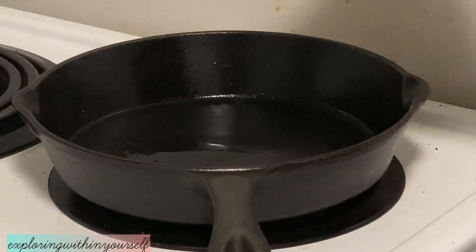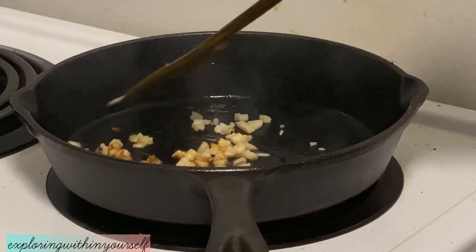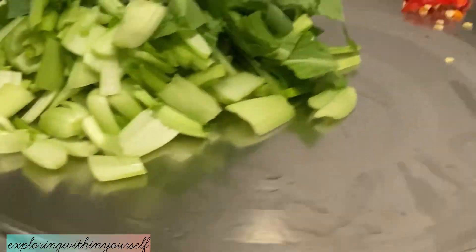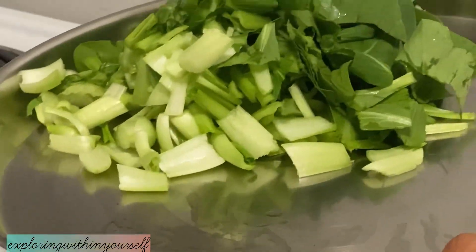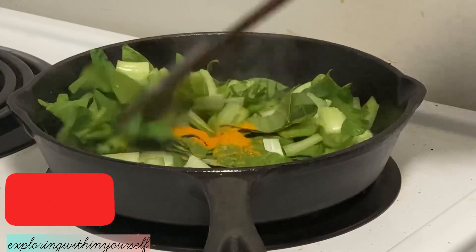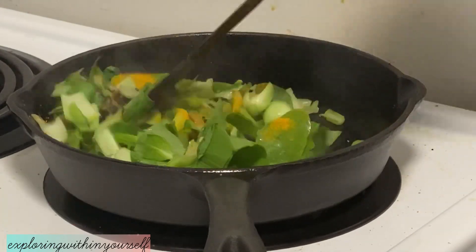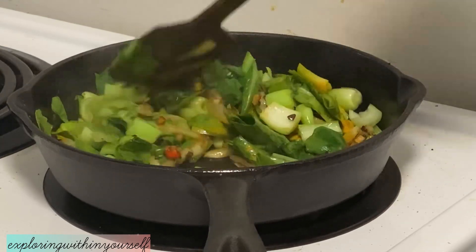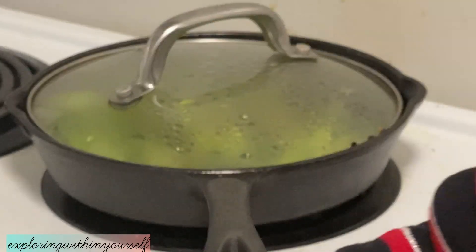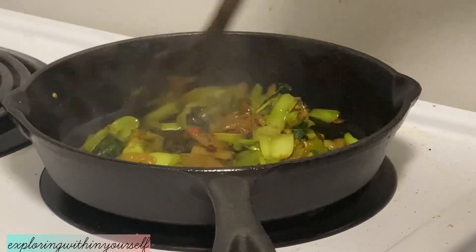Now in a pan, adding some oil and adding some kalonji seeds, also known as kalujiri. Then I'm adding some chopped onions and garlic. When it fries a bit, I'll add some chilies and the leaves, along with salt and turmeric, and fry until it's cooked — it will take just less than five minutes. Now you can see the leaves are completely cooked and I'll take them out into another bowl.